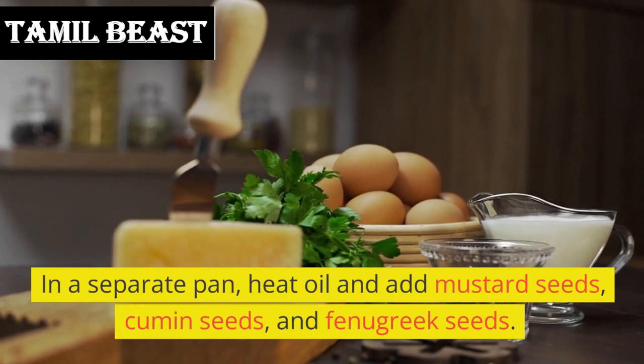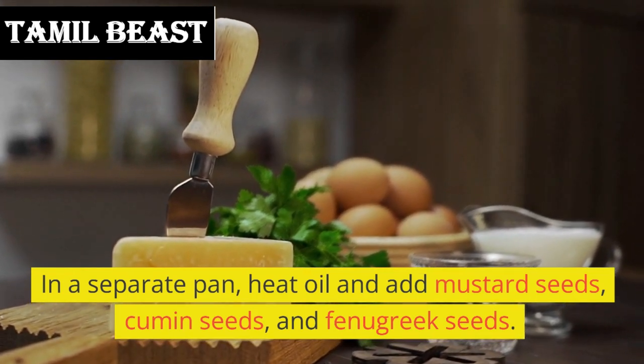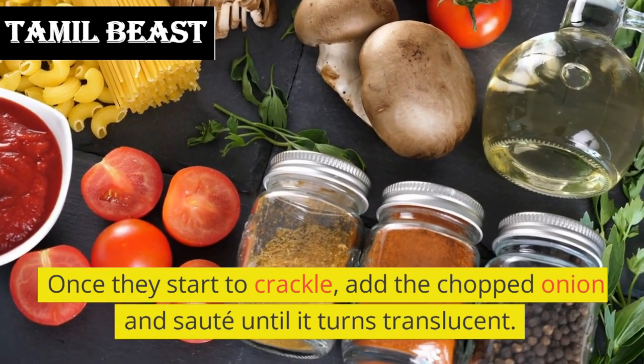In a separate pan, heat oil and add mustard seeds, cumin seeds, and fenugreek seeds. Once they start to crackle, add the chopped onion and sauté until it turns translucent.